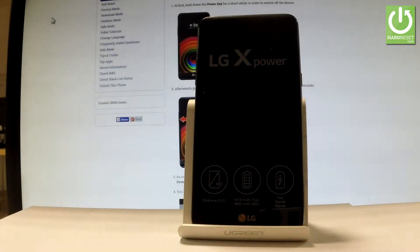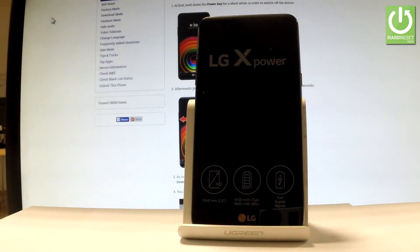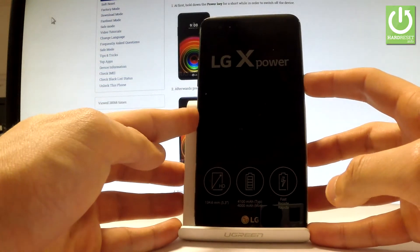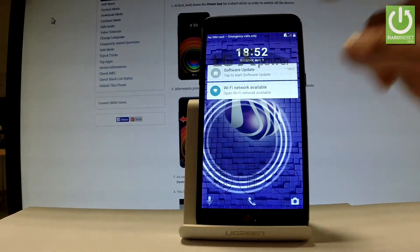Here I have the LG XPower, and let me show you how to accomplish a hardware reset operation on this device using Android settings. At the very beginning, let's hold down the power key for a few seconds just to switch on your device, then unlock the screen.